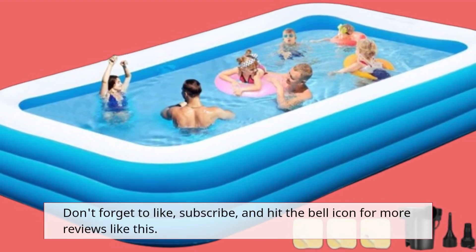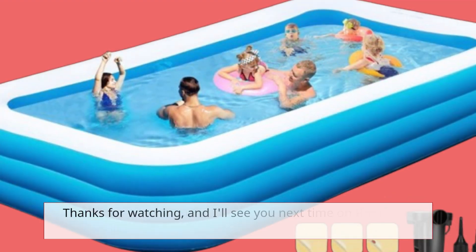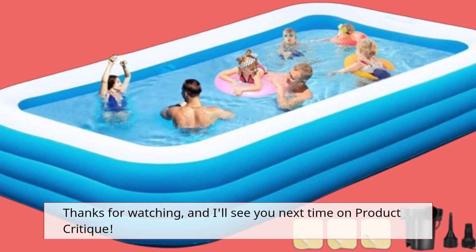Don't forget to like, subscribe, and hit the bell icon for more reviews like this. Thanks for watching, and I'll see you next time on Product Critique.